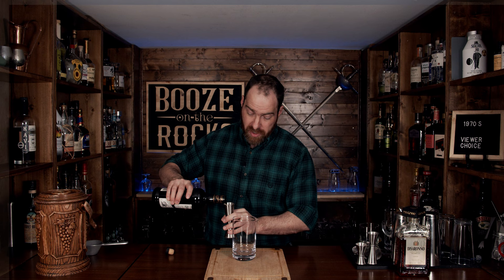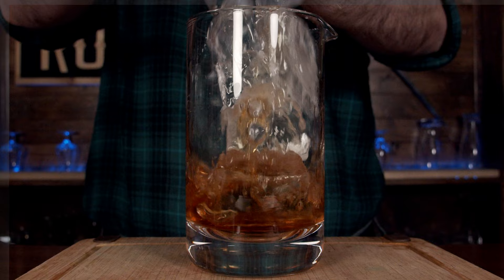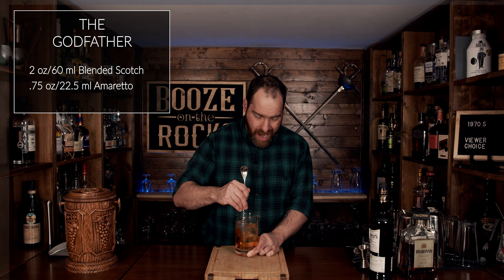Grab your stirring glass — this is not shaken, which is perfectly fine. We're going to start with our Scotch, and for this we're going to use two ounces or 60 milliliters — not liters! If I was going to use 60 liters of Scotch for one cocktail, I'd be dead. Then three quarters of an ounce or 22.5 milliliters of amaretto liqueur. Add some ice and stir until it reaches the correct dilution and chill point for you.